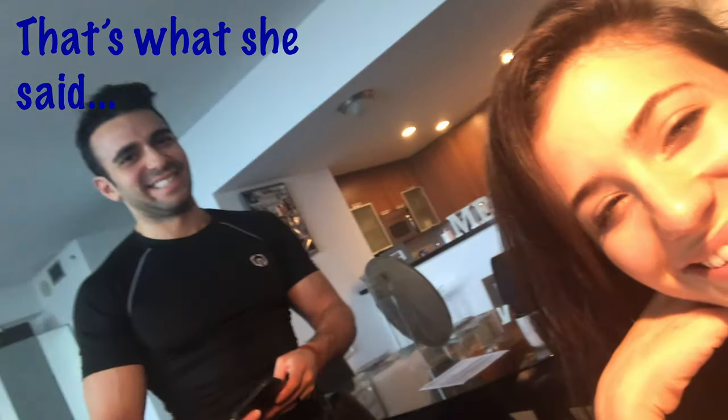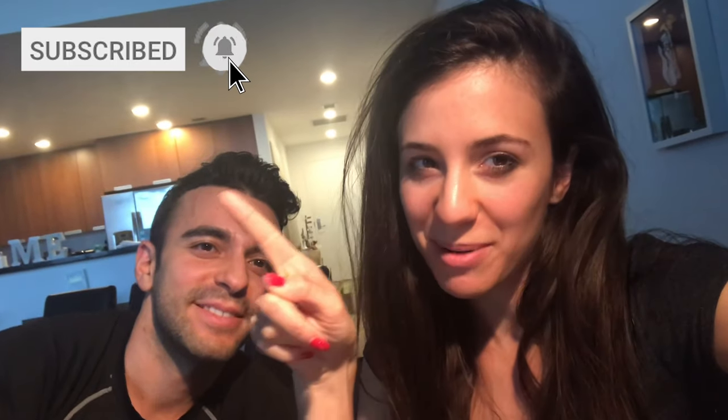Guys, the moral of the story is I feel like this mic is a great investment — if you plug it in the right hole! Just remember that. We're going to have the link below on where we bought ours, and make sure you guys like and subscribe and hit the bell notification so you get to see other videos.